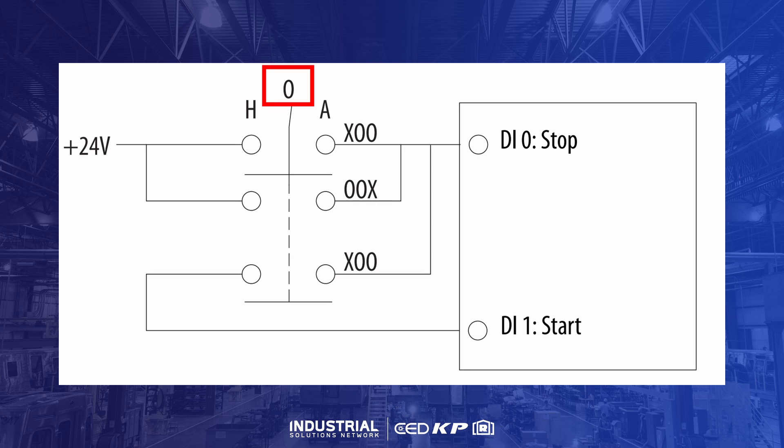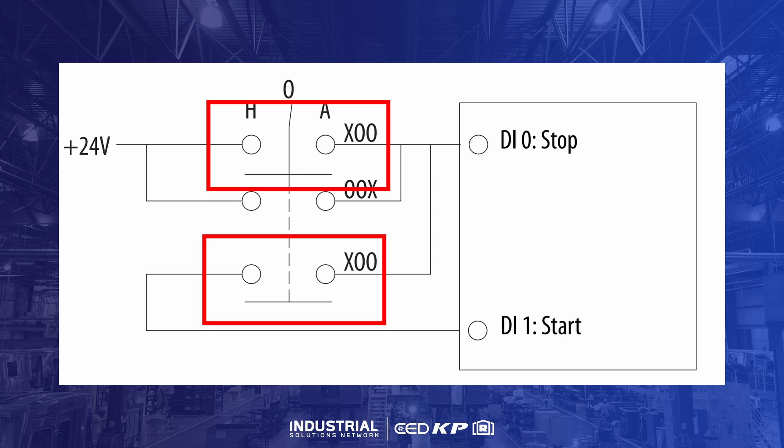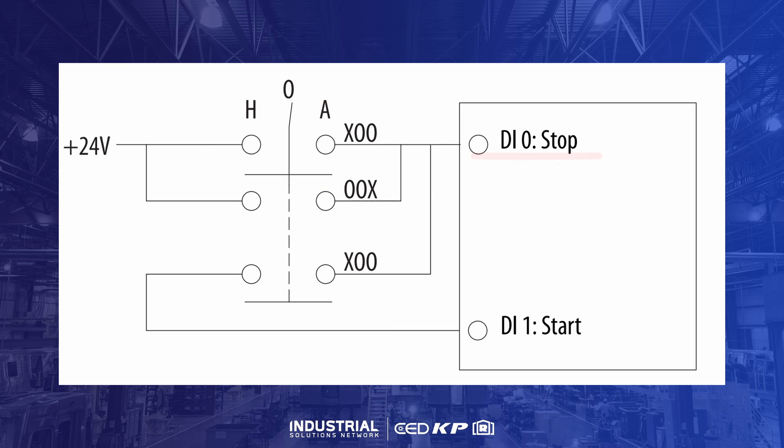When the switch is turned off, the circuit opens between the source and stop — digital input 0 — and between stop and start — digital input 1 — causing the drive to come to a stop. When the switch is turned to auto, the control signal reaches the stop input but not the start, which allows the drive to be stopped and started from another location. When the switch is turned to hand, both the stop and start ports are energized.